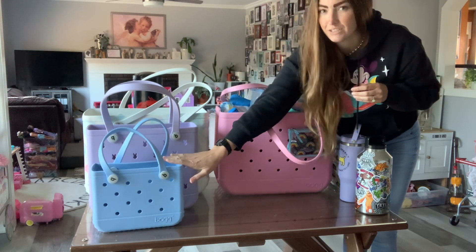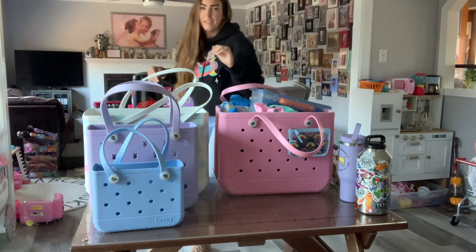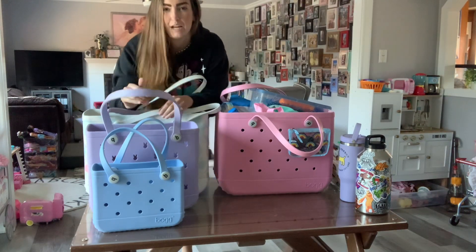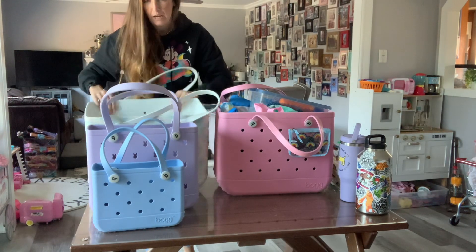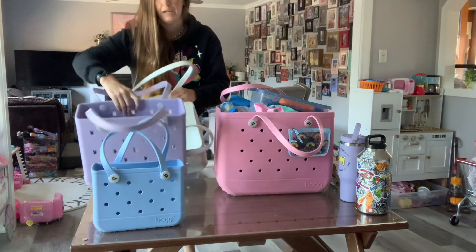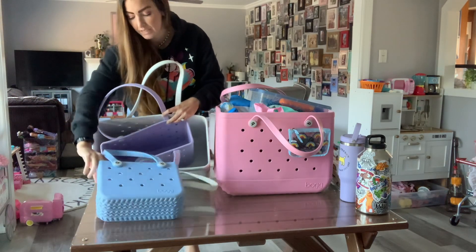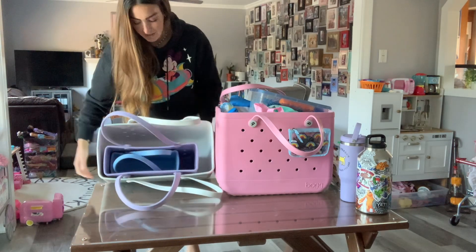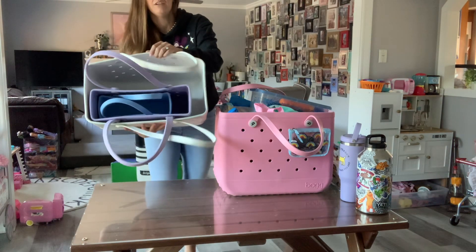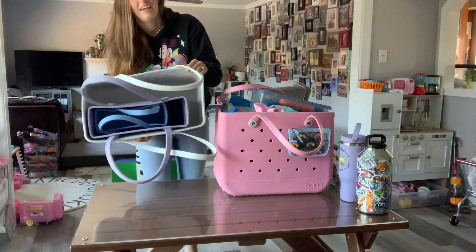One thing I like about these is that I'm not always using them all at the same exact time, so I like that when I'm storing them away I can fit each one inside the other — they're totally nesting. Each one fits inside the other, in case anyone was ever wondering.